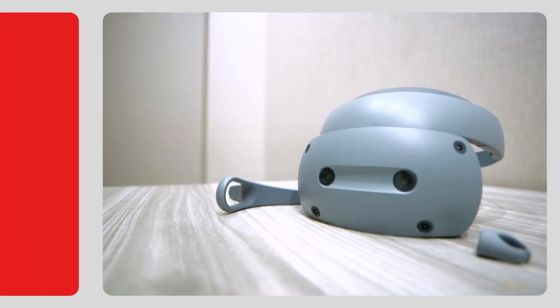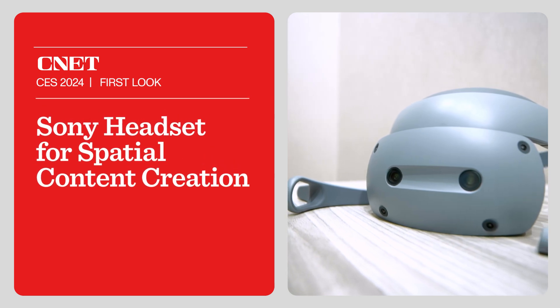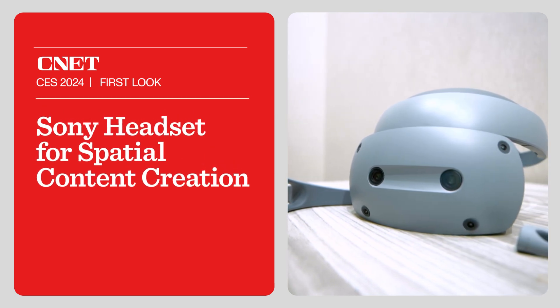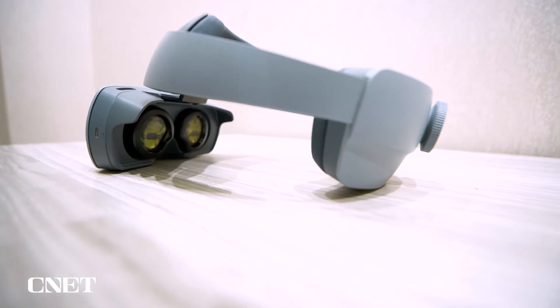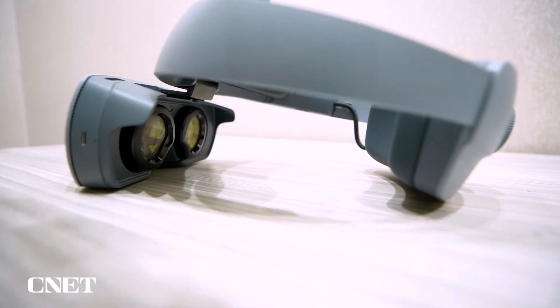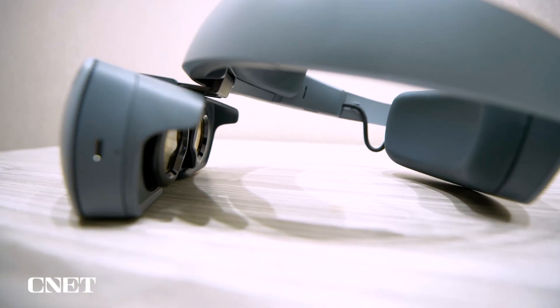Hey guys, I'm here with Sony's newest VR headset. This was just announced. This thing is actually billed as a spatial content creation system. It's designed for engineers and designers — commercial use, not for sale to the general public, but it is going on sale later this year to those folks.